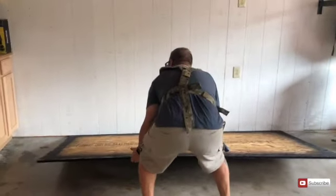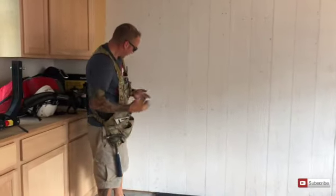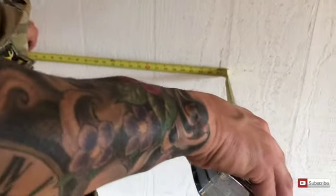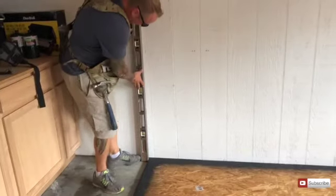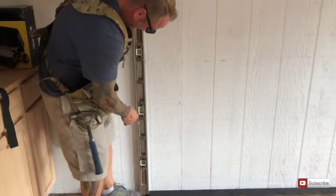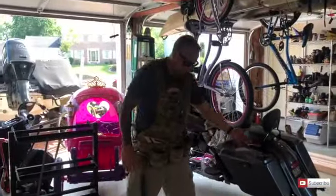I already have my marks on the wall. I'm gonna stay about two feet away from my cabinets. I push the board over, plumb it up, get my level, and rock it down into position. Two feet should be enough. I'll paint the next one and then set it in front here and lock it into place.